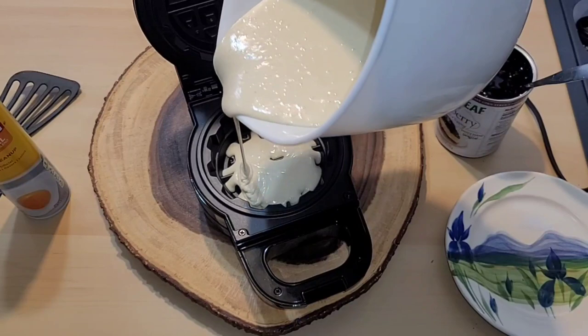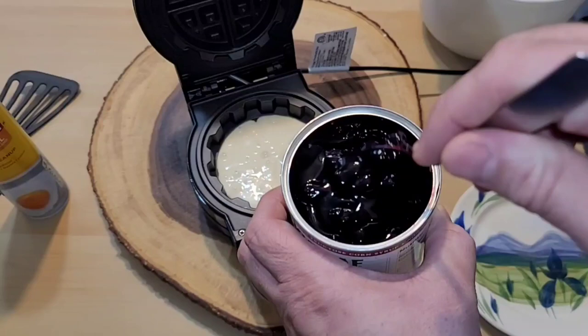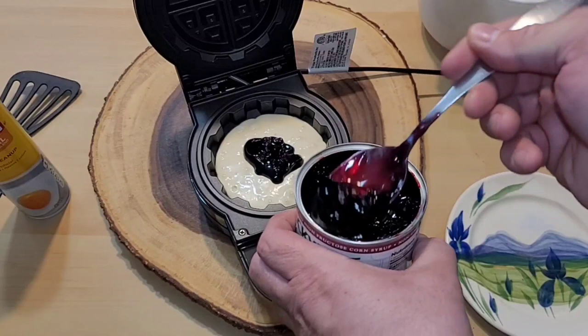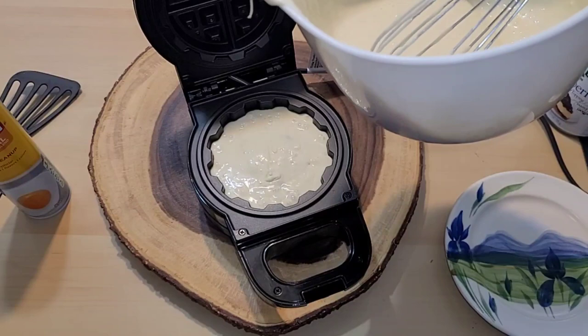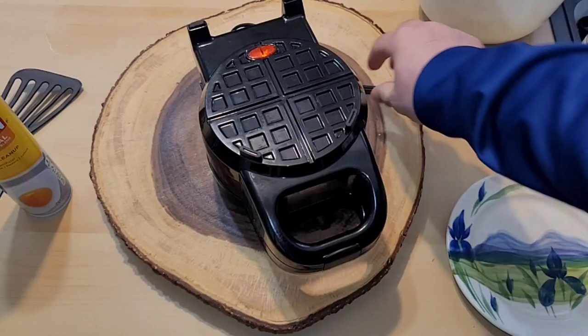I'm going to try this first one without any spray since nothing in the directions says to. I'm covering just the bottom of the waffle maker — the waffle mix will start to rise a little bit. I'm putting just a small amount of blueberry filling in the middle. Now I'll cover over the top of the blueberry mix, going only about three quarters of the way up the waffle machine — there's no line but overfilling will cause it to spill out. Close the machine, latch it, flip it, and leave it for five to seven minutes.